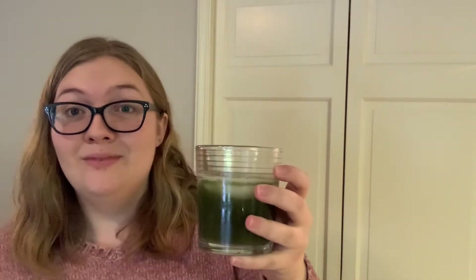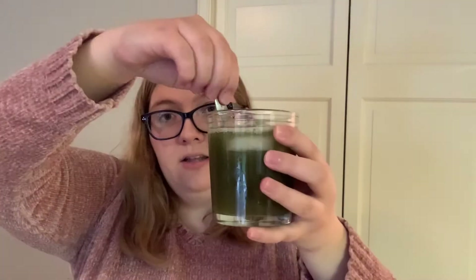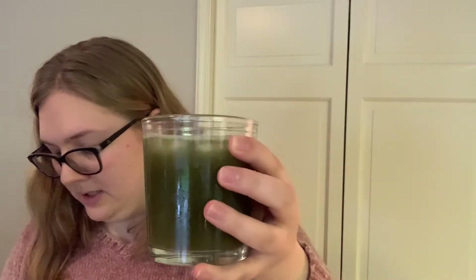Now I have this matcha-bubblegum mix and I'm going to add some lemonade to it. This is an experiment — I've never done this before. Let's see if it changes the color and how it impacts the flavor. There wasn't much color change; it made it a little lighter. And that's good too — adding lemonade to tea is the way to go.